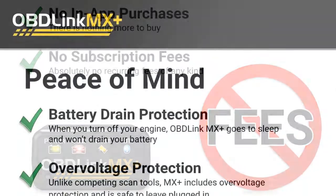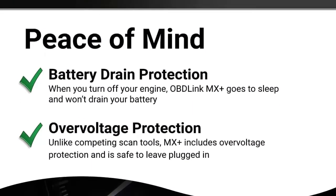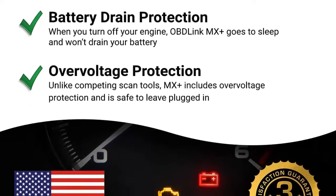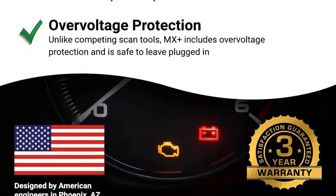OBD-Link MX plus is a one-of-a-kind wireless OBD adapter that transforms any iPhone, iPad, or Android device into a professional-grade diagnostic scan tool, trip computer, and real-time performance monitor capable of accessing manufacturer-specific vehicle data.